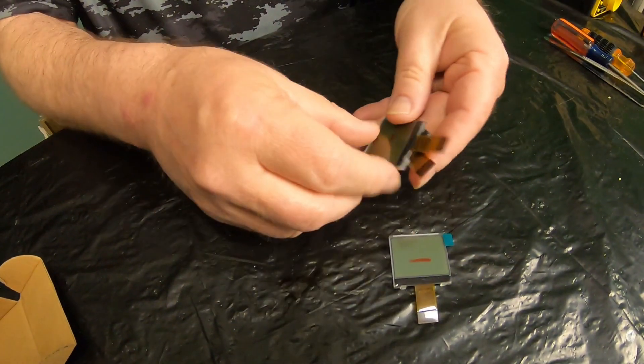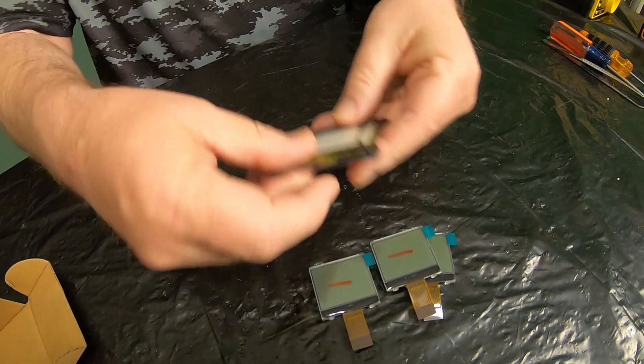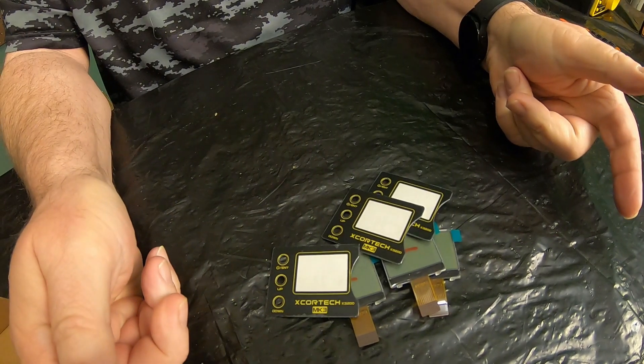So if you have a broken LCD on a Xcortech, just like I do, I'll leave you an email link down in the description where you can email the company to get replacement LCD screens. They gave me an option of one, two, or three LCD screens. Three LCD screens, shipping included, was less than $20.